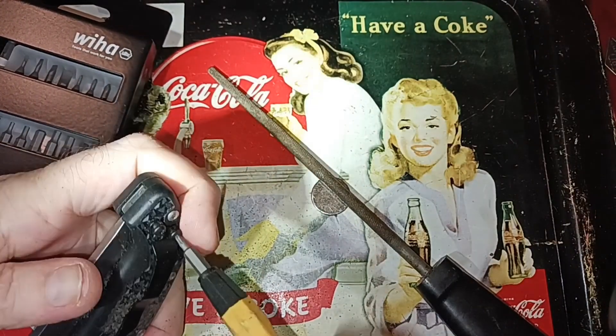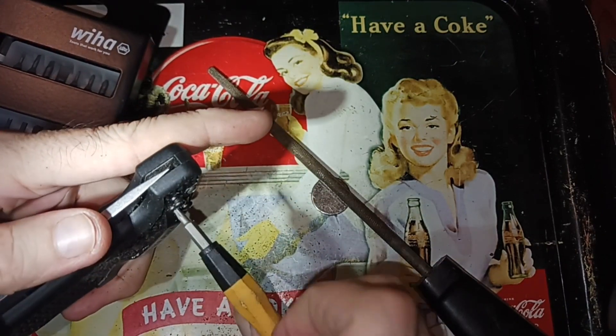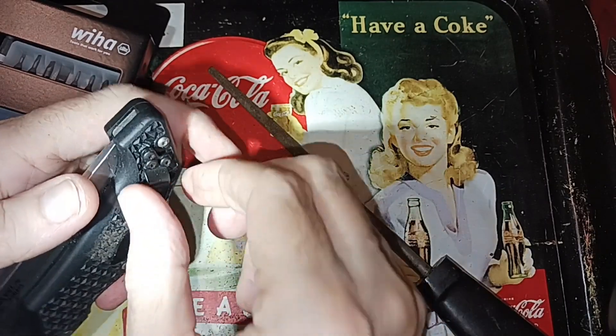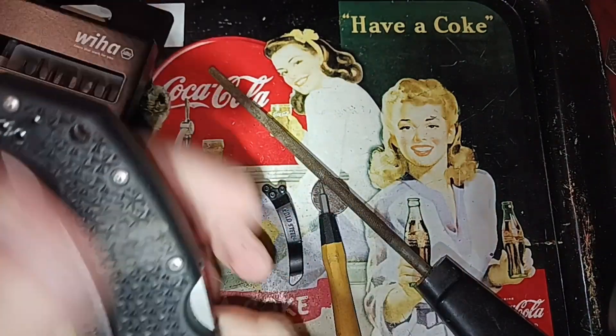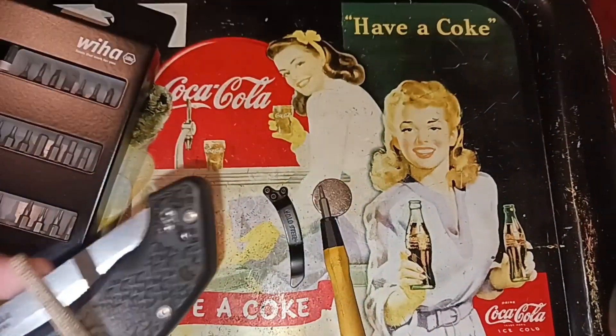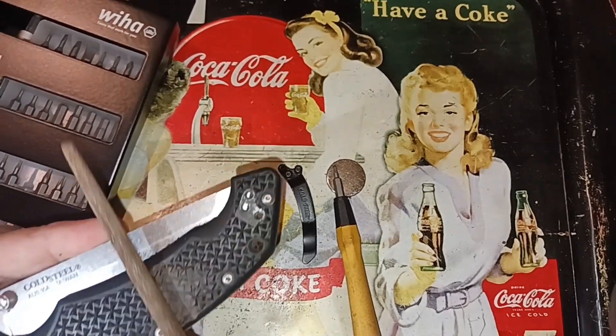We're going to fix this. It may take a while. The joy in the modification is when it works, when it fixes whatever issue you had. We're going to need more tissue if you don't fix your issues. I don't think I've taken enough off of here.